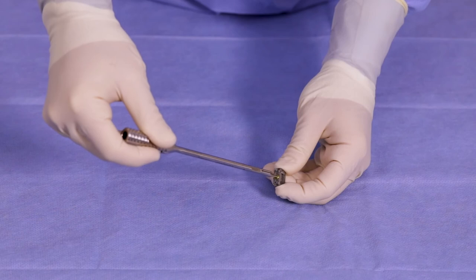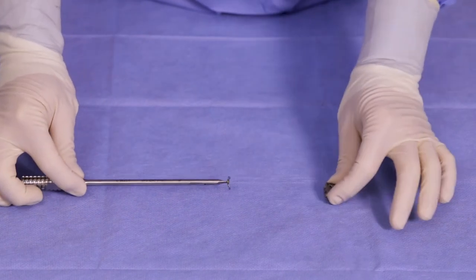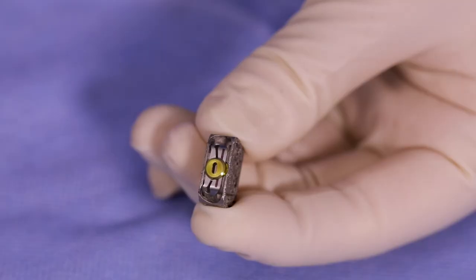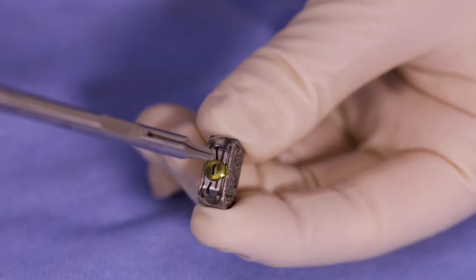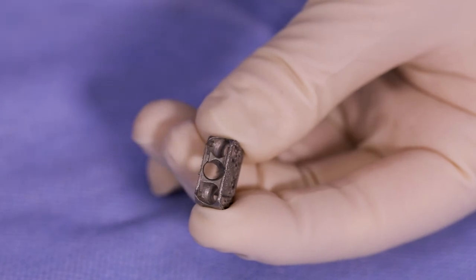The construct is now fully assembled. If removal of the construct is required, remove the cover plate assembly with the tapered straight cover plate driver by rotating counterclockwise until the click can be felt and the laser line indicates the cover plate is unlocked.